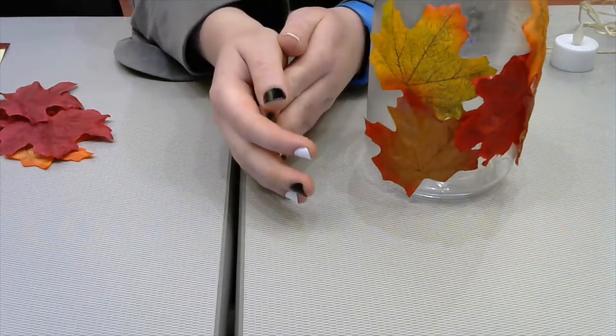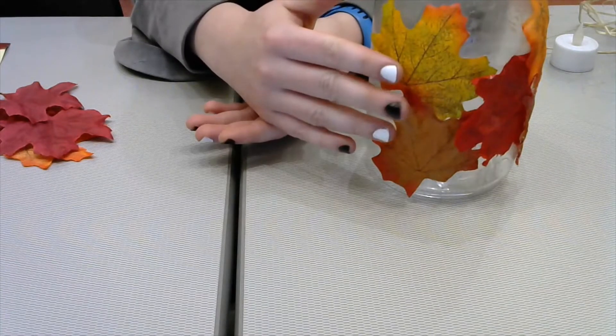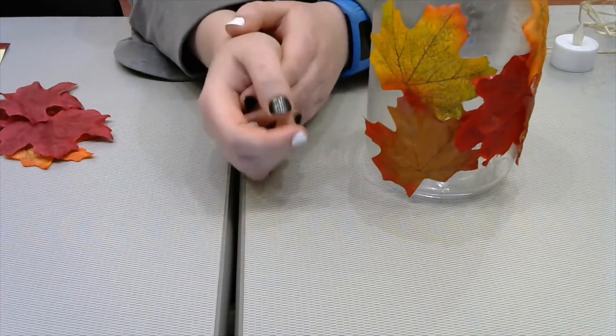Hello everyone, this is Miss Julia here at the Collierville Birch Library here to show you how to make the fall mason jars. Hopefully you've already come to the library to pick up your kit.